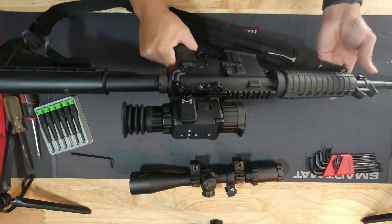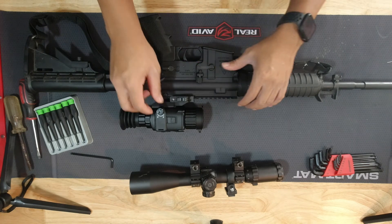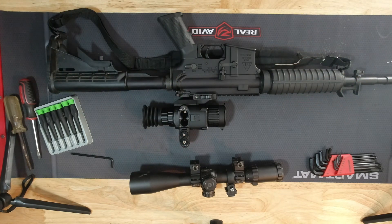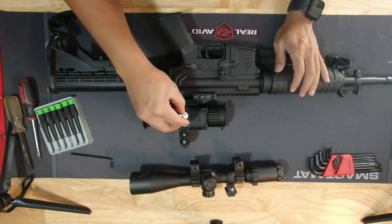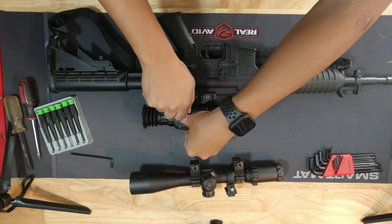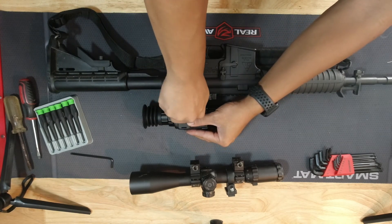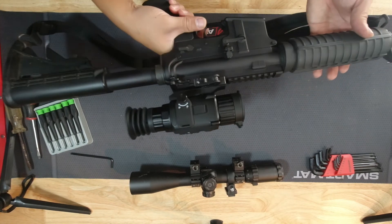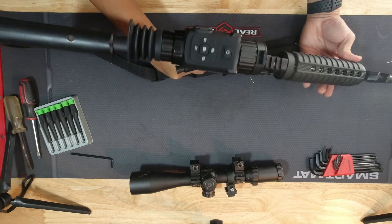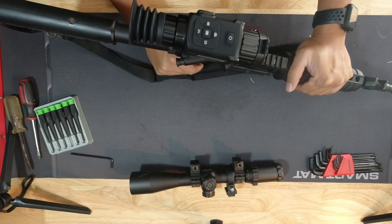I just completed installing the scope. Now for the batteries: turn this knob, open up this door — there are two battery slots in there. Push this back down and screw the cap back on. Once you've got that in, it should be ready to go. The next thing would just be sighting it in — turn it on, sight it in, and then go through the menu options to set it up where you're most comfortable.